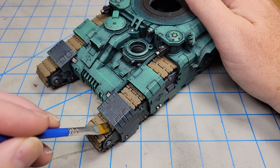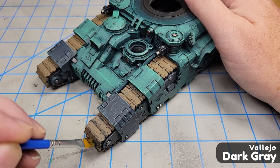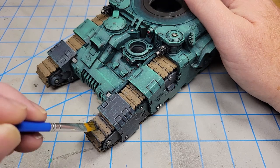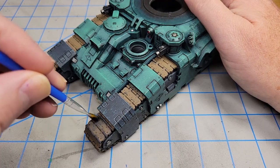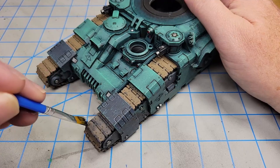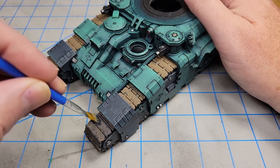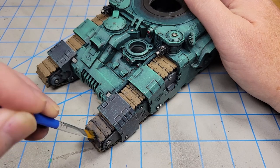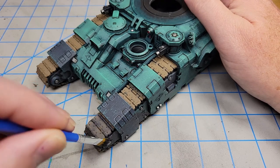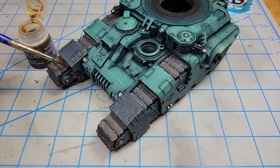To get started on the tracks, I dry brushed on some Vallejo Dark Gray. I like using this because it's got a little bit of a bluishness to it. The idea here is that instead of painting everything silver to start with, I started with Steel Legion Drab — put on in the previous video — then dry brushed the dark gray on. It gives the appearance of tracks that have been used: a little dirty, a little rusted, but rolling around scuffs up the tracks and lets the base metal show through. The dark gray is representing that base metal.